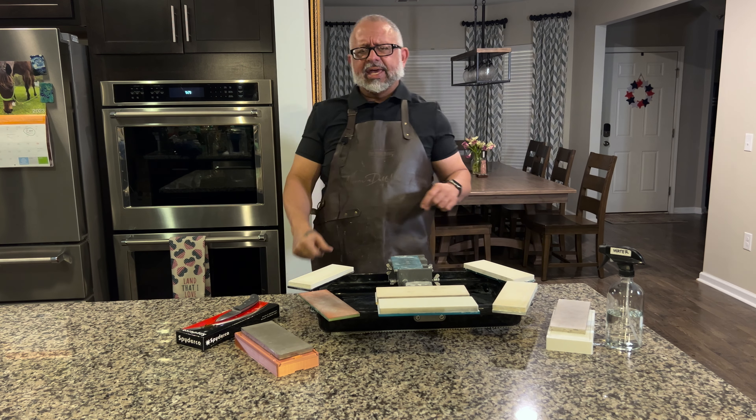Looking at the normal ceramic stones, I've got the Nanohone stuff out. We've got a 100 micron, which is like a 100-grit diamond plate, then the 400, 1000, 3000, 6000, and 10,000. All of this so we can sharpen this knife. I also have the Atoma 400 around here somewhere.